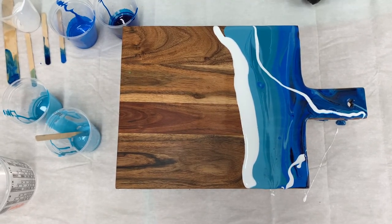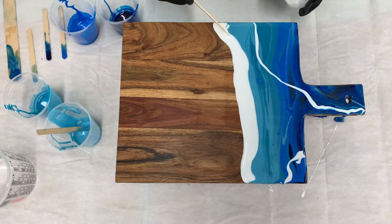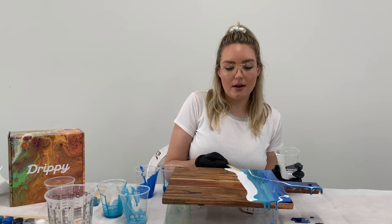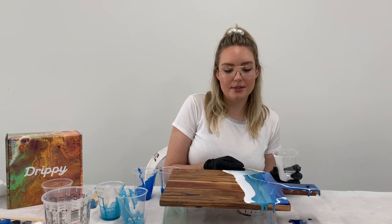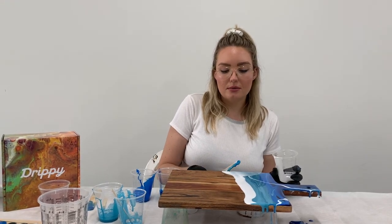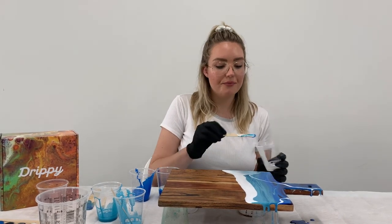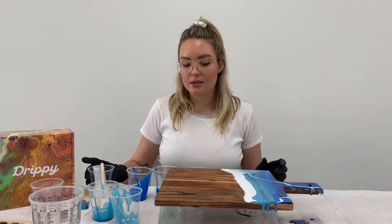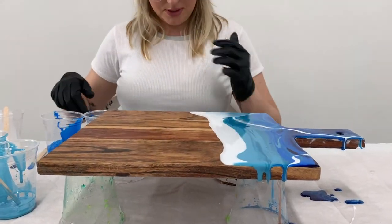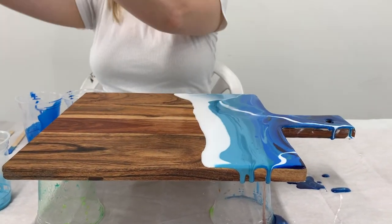We've got a few options for how we can get the wave details happening on our board. Option one: you can smear that white resin back over the blue with your paddle pop stick — this gives a really nice light white layer that spreads over the blue, and when we add heat it will make all of those crashing wave details appear. Another option is you can blow your resin to disperse it a little bit. Or if you don't want to get your hair caught in your resin, you can use a hairdryer to push the resin.